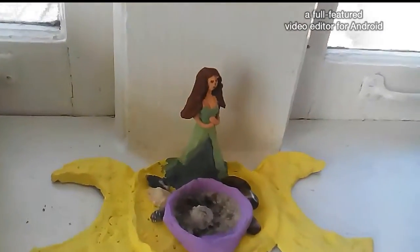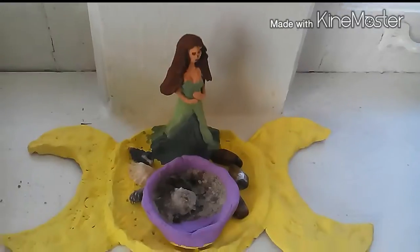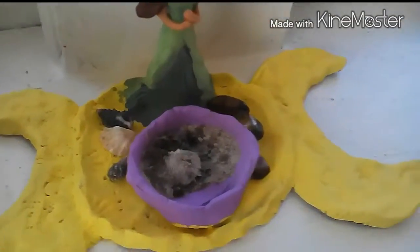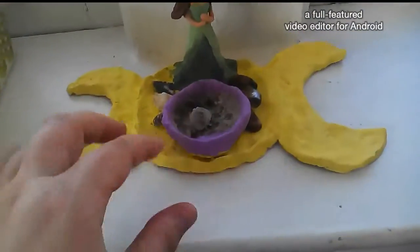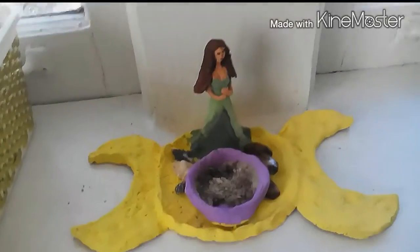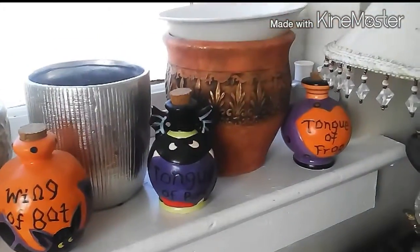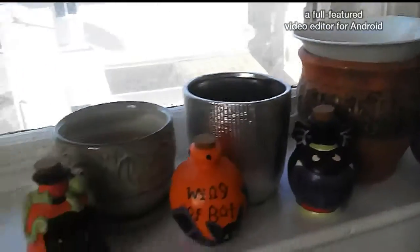I've got some more crystals coming. I made a lady figure and a triple colors offering bowl, and I've got shells and stones. I use it to burn incense. This is already done — my incense cones. These little ones here are going to house some of my plants.